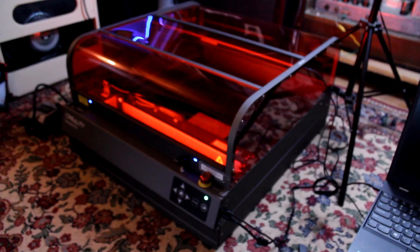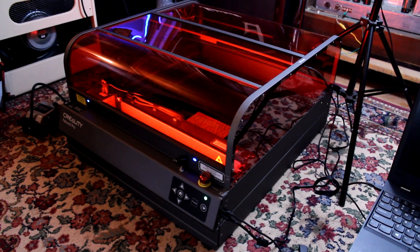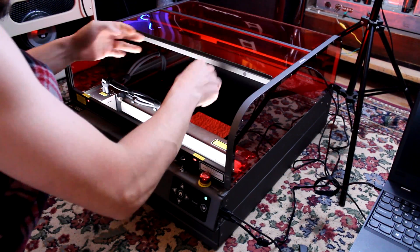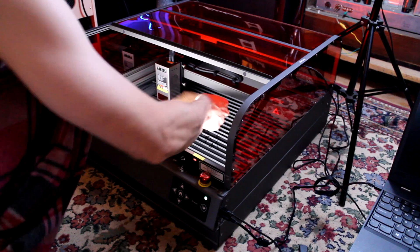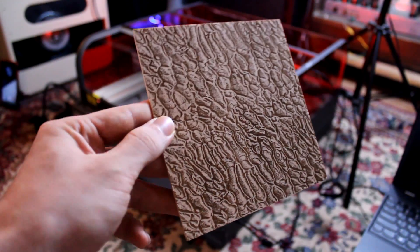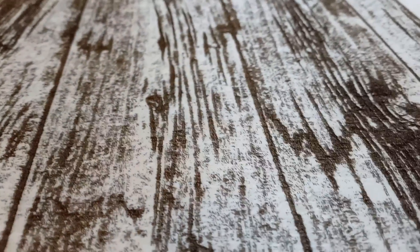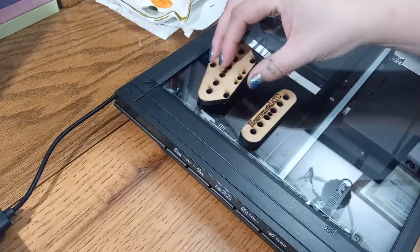Hello ladies and gentlemen of YouTube, I am Clementine and as always I am Super Sam. In this video we're going to take some plain plywood veneer and turn it into the curliest 5A maple ever seen in the history of trees, as well as rustic barn wood with a deep gnarly texture.